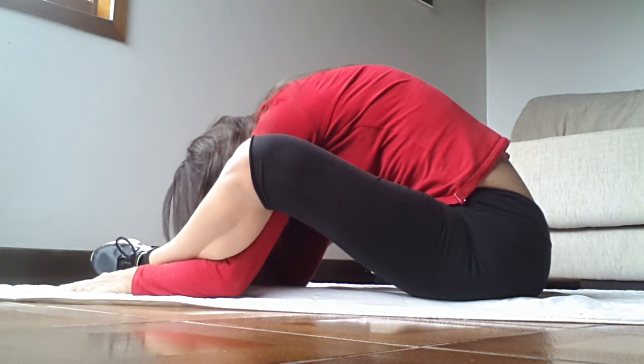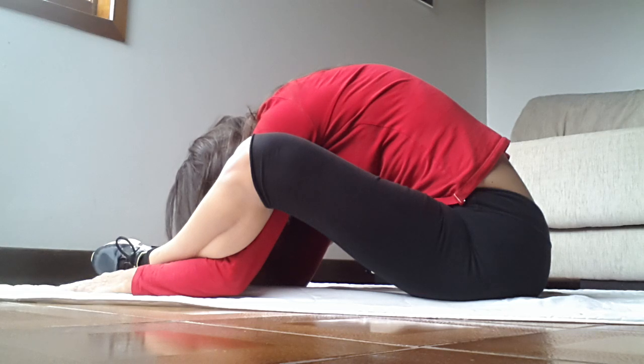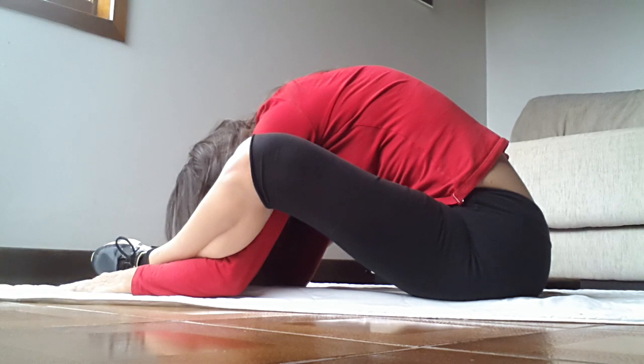Stay and breathe. I find it relaxing and it stretches at the same time.